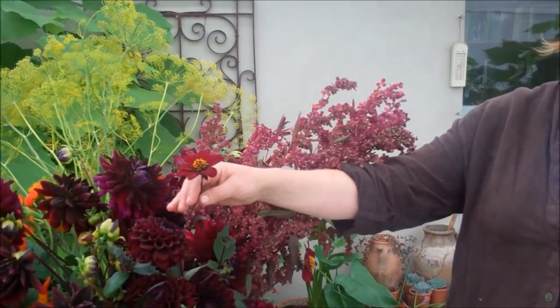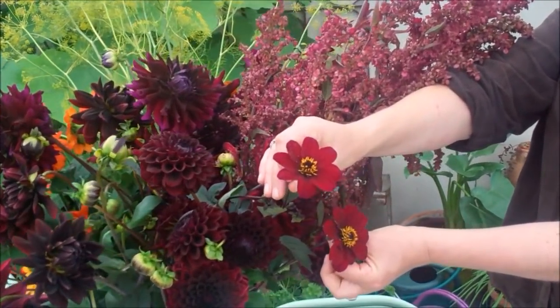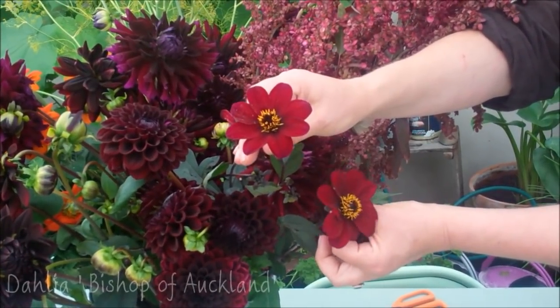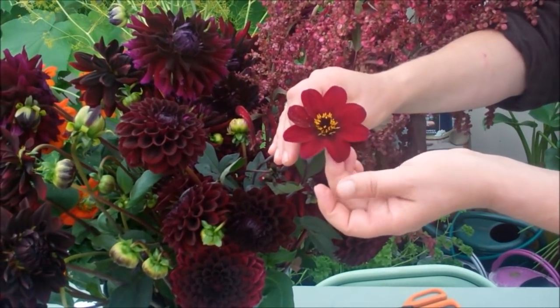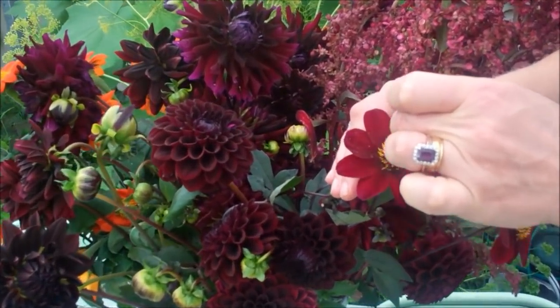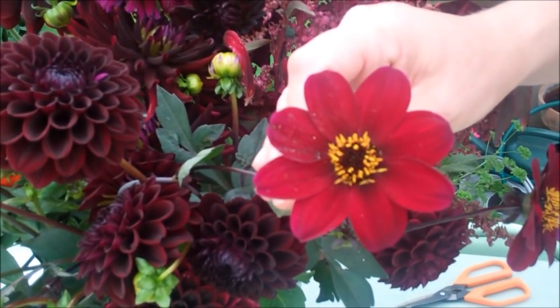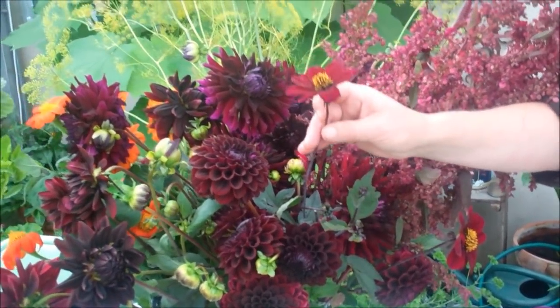And then because of the bee and butterfly and pollinator quest, which I'm also very keen on, and providing flowers which give nectar and pollen — this one, which is called Bishop of Auckland, is also a favourite. It has this delicious velvet texture, and each of those in the middle is a nectary and is full of nectar, so if you see that in the garden, it's always alive with butterflies and bees.